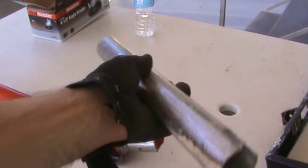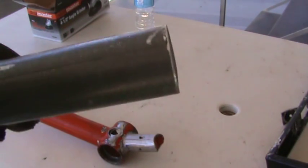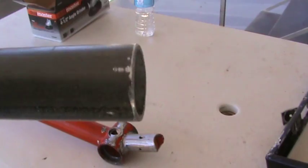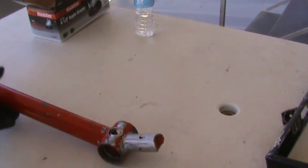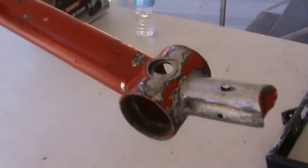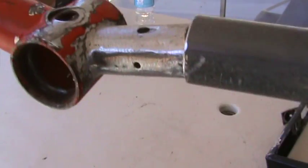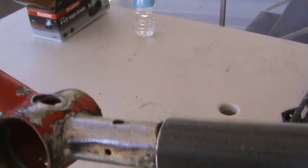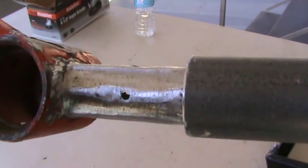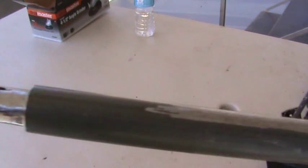There we go — I got the pipe cut off, and not too bad for cutting a round pipe. It still looks kind of round. Now I just need to put that inside here, get that nice and straight. I still gotta grind that some more so it fits in there a little bit smoother than that.